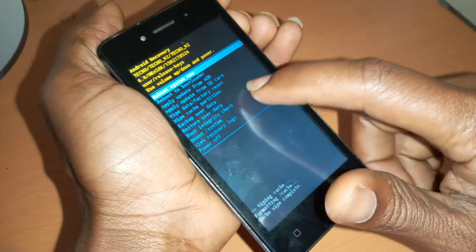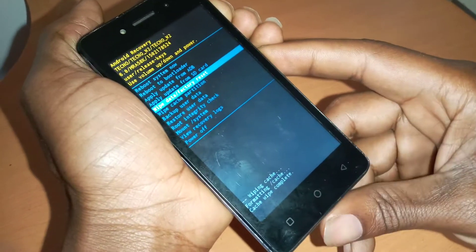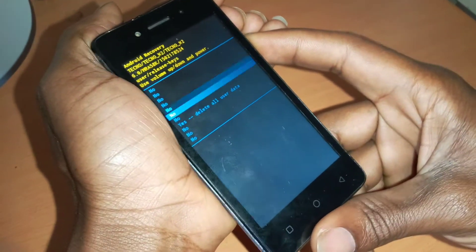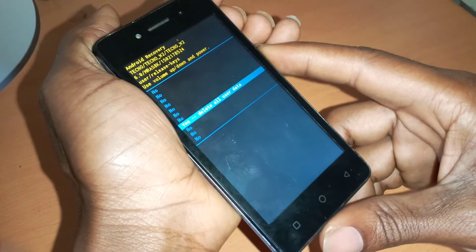Then after, I want you to go to Wipe Data and Factory Reset. Go down with the volume down key, and press the power key to accept changes.